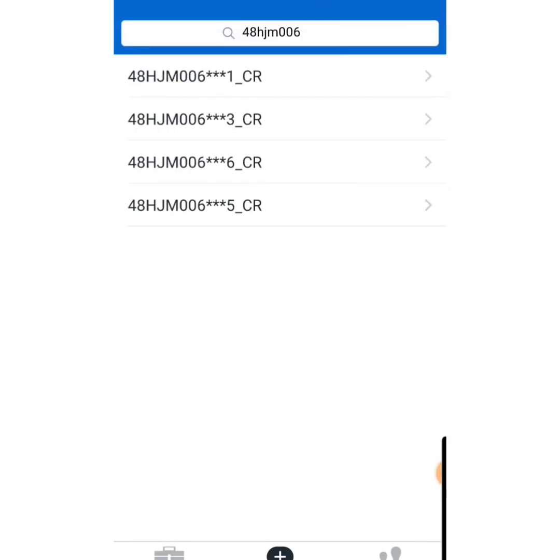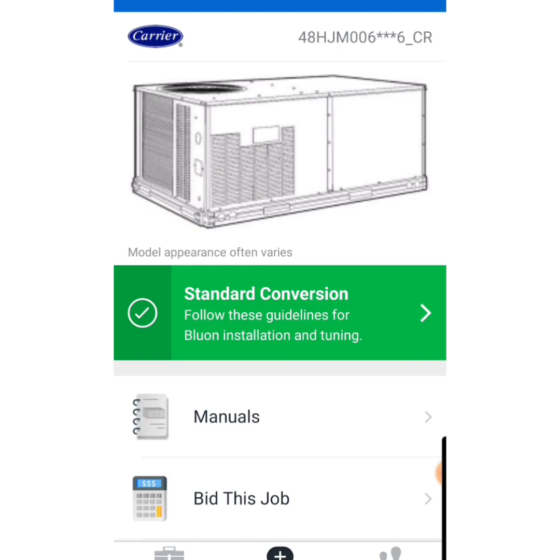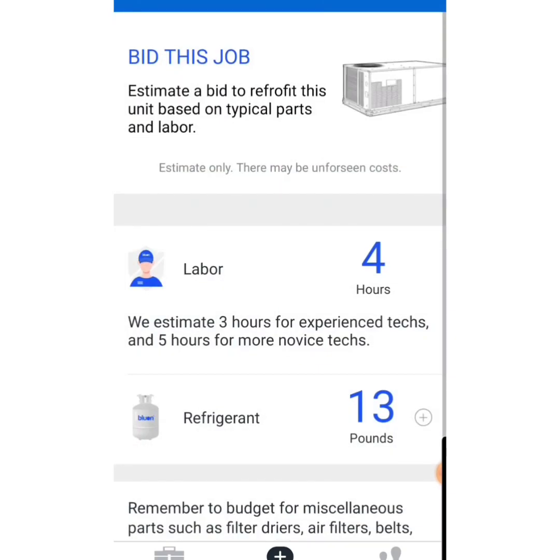We are going to choose this 48HJM006 right here. We pop into there and we have a green banner. We're going to click on 'Bid This Job.' It gives you estimated labor and the pounds of refrigerant you're going to need for this rooftop. Keep in mind the estimated labor — this unit could be beside a building where you can drive your truck up to, or in the middle of a massive warehouse. So this is just estimated time; you have to adjust it for certain scenarios.